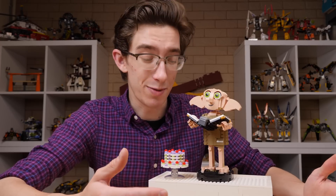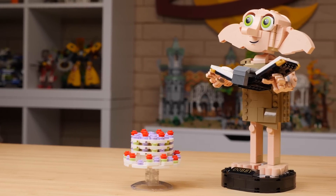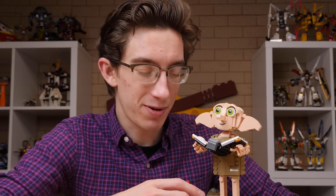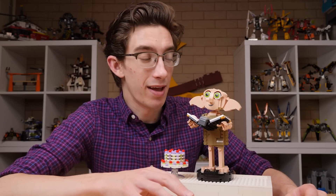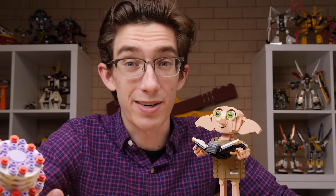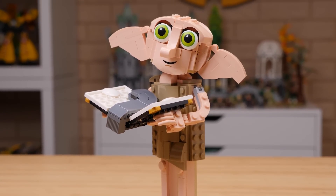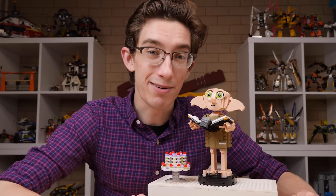Much like Expecto Patronum, it's another simple display set, but this one works really well for me. It's interesting to note that this is actually the cheapest set of the Harry Potter Summer Wave at $35, which is not an insignificant amount of money. You kind of get your money's worth here, but I have to wonder if at some point Dobby was scaled down significantly and the side builds were added later on. This set without the pudding for like 30 or maybe even 25 bucks would have been perfect. But yeah, I like this little guy. I'm very impressed. This is a bold project to take on and George Gilead knocked it out of the park. Thank you for giving us this really cute rendition of the character. I think this guy's going on my desk.